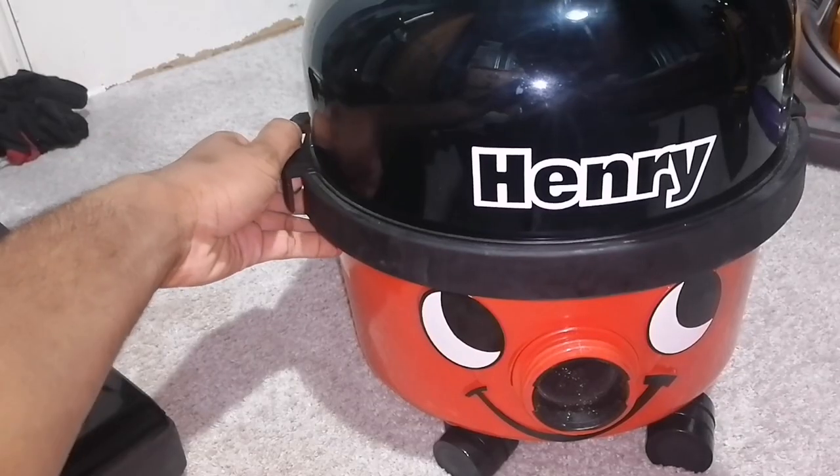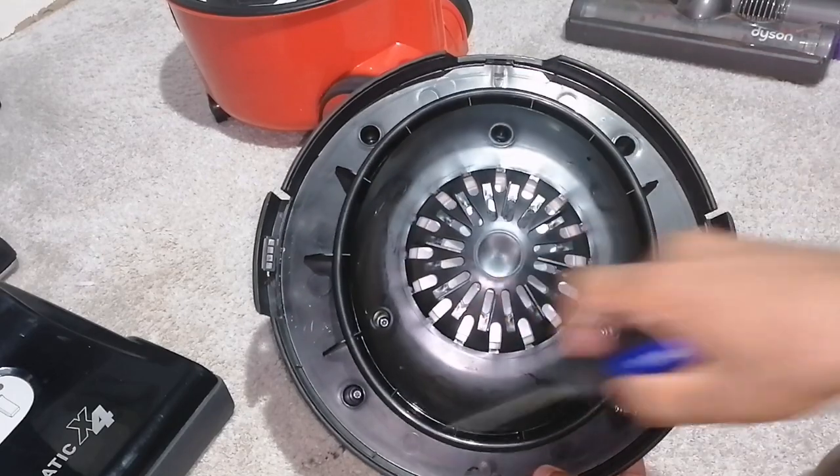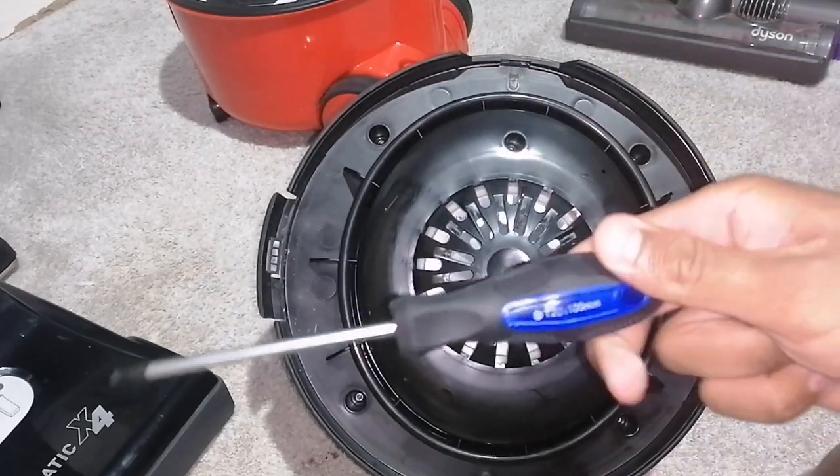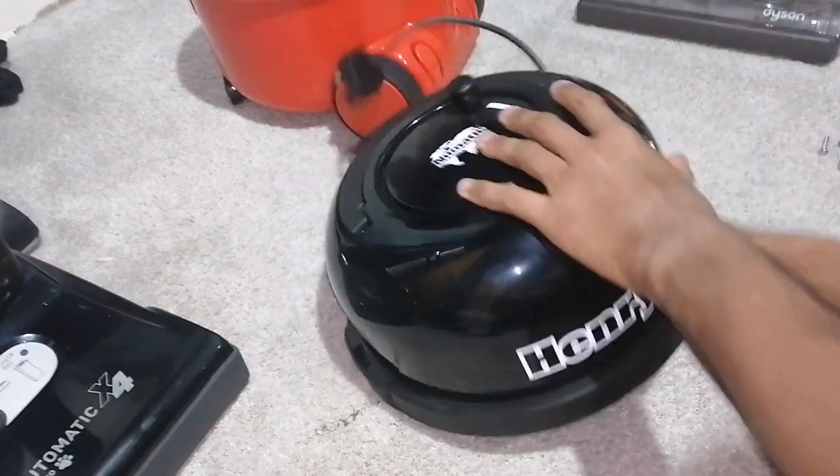Stripping down a Henry, let's go. Open this clip and this clip and lift. Look under and undo all seven screws with the Torx T20 screwdriver. If you remove the four outer screws, you can remove the lid like so.